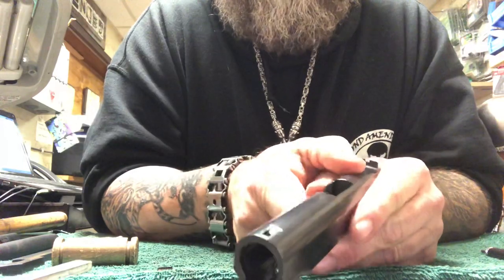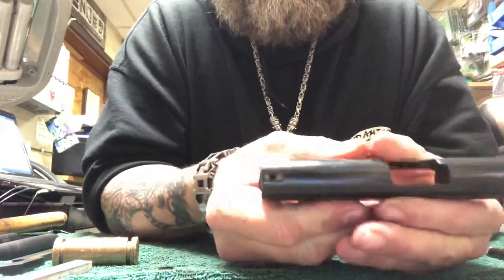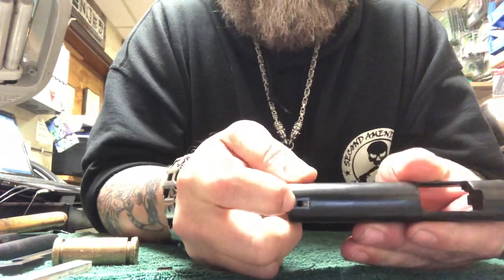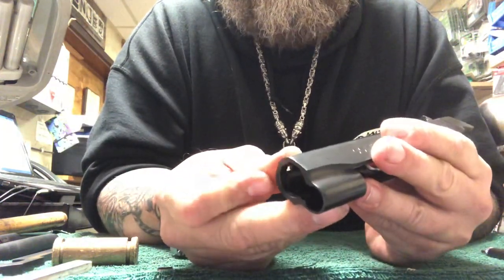Basically all you really can do is break it off. But after you break it off, you take a punch and you punch it right through there. And then you got your opening — you can kind of see it right there.